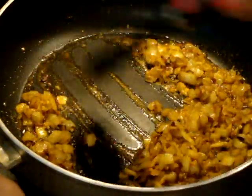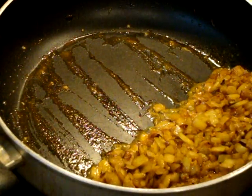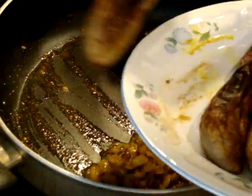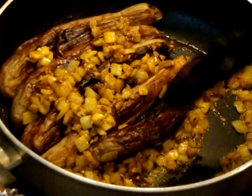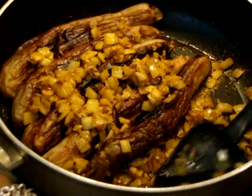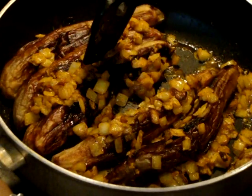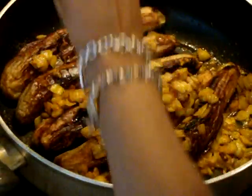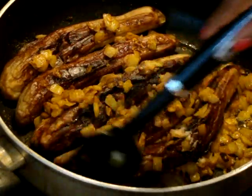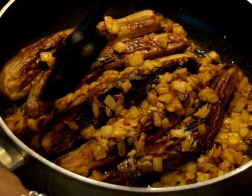Now I'm going to push my onions to the side because I'm going to add back in the eggplant, and I'm going to put the onions on top. I'm also going to sprinkle the garlic powder — I may put a little more, but I'll see when I taste it to adjust my seasoning.